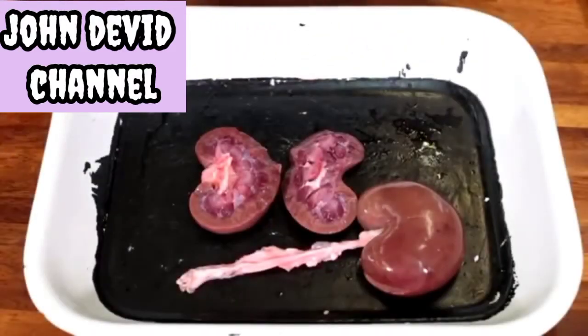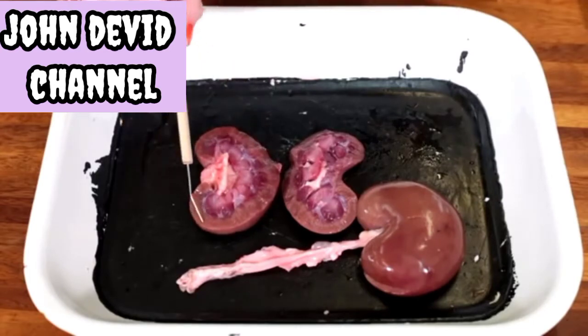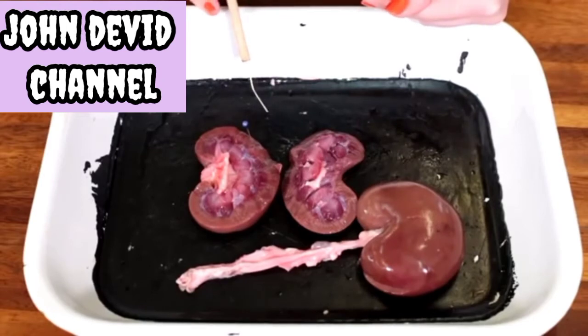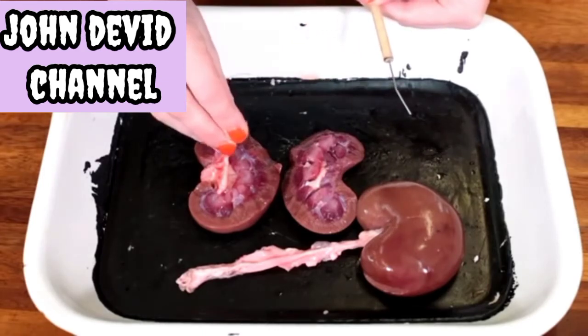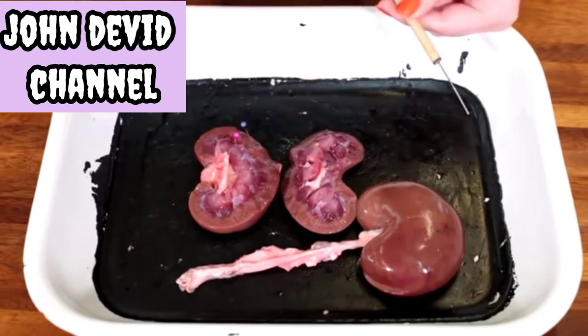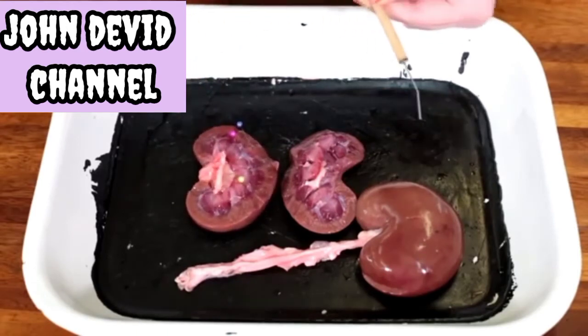When the kidney is opened up, we can use a seeker to probe inside the areas we can identify and discuss the functions they have. This outer layer — the darkish brown colour — we refer to as the cortex, identified by the blue pin. Moving inwards, each segment you can see inside the kidney is referred to as a pyramid, identified by the pink pin. The darker red colour — darker because of a higher density of blood vessels — is the medulla, identified by the yellow pin.